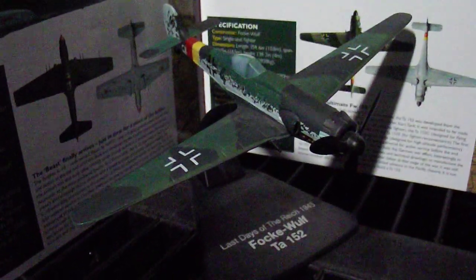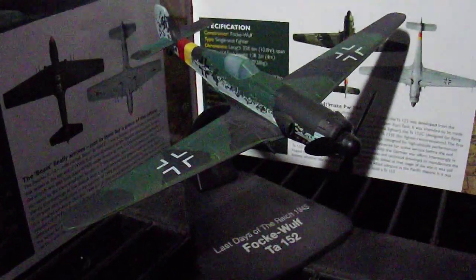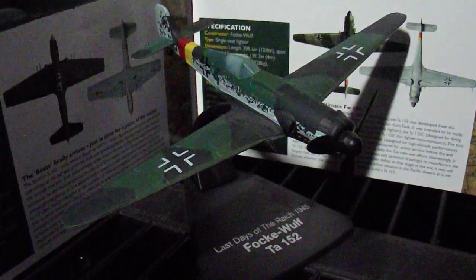Hello again and welcome to lowkeycollectibles.com. I'm still reviewing the Atlas Editions 1 in 72 scale models at the moment.